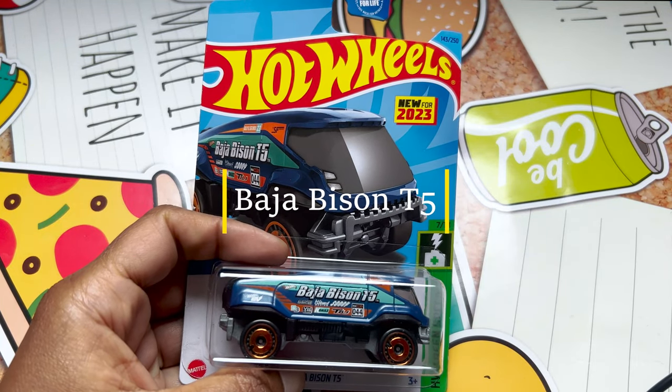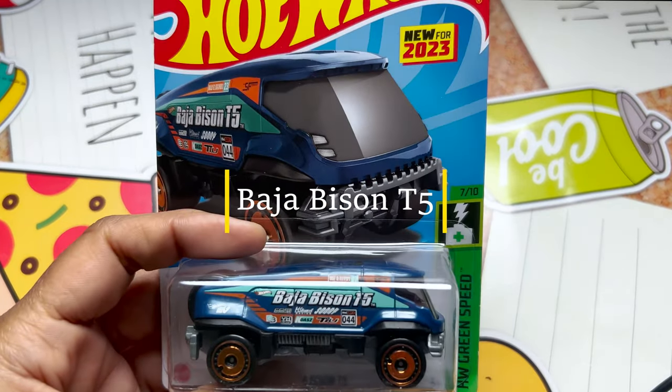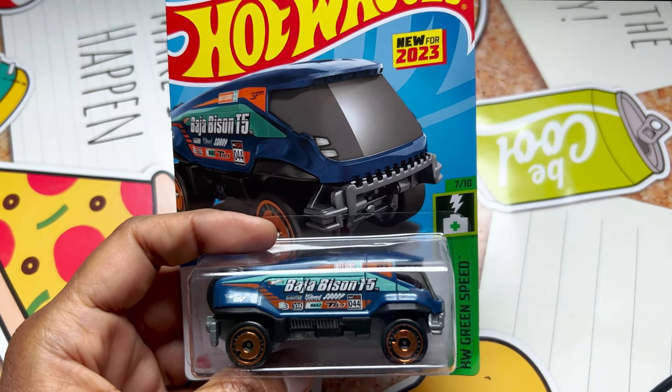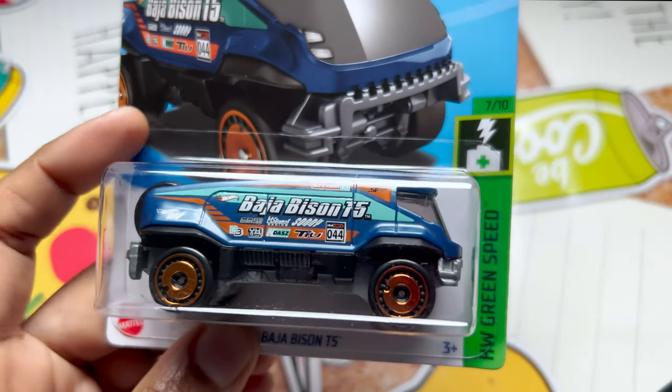Hey all, welcome to my channel, it's called Chill with Sabby. I hope everyone is doing well — if not, please take care of yourself. Today the video is about Hot Wheels Baja Bison T5.